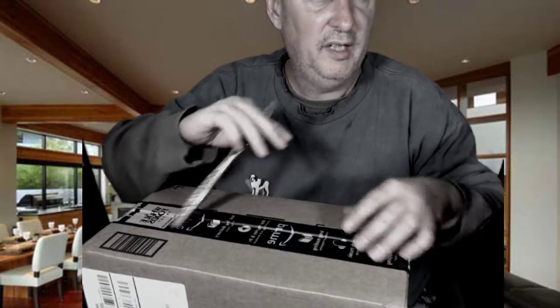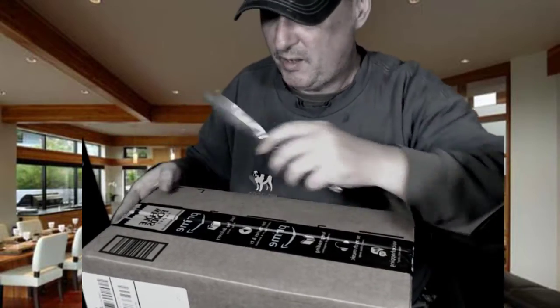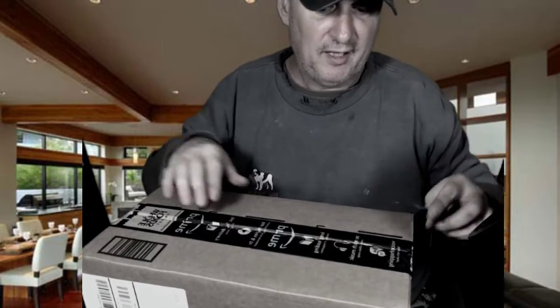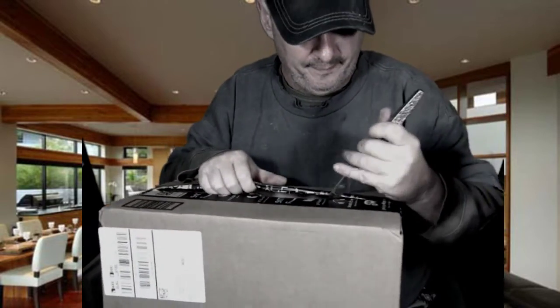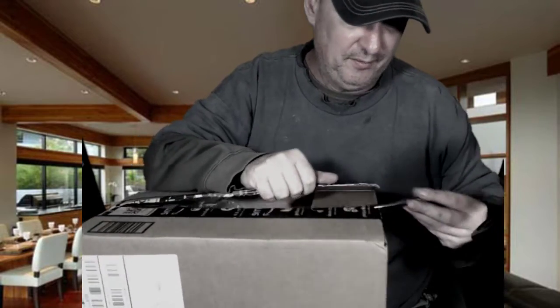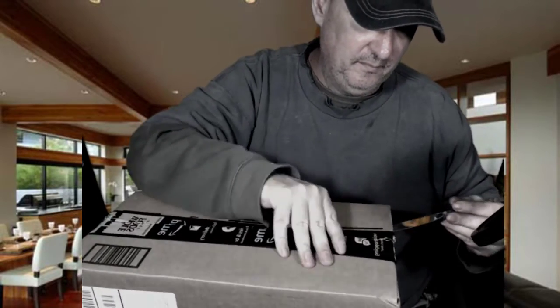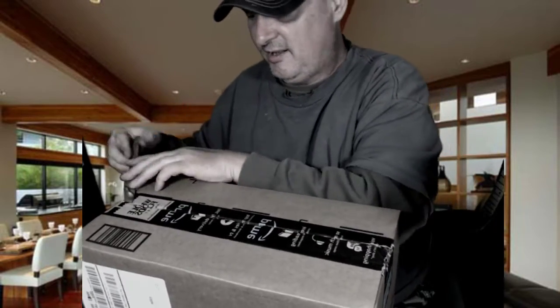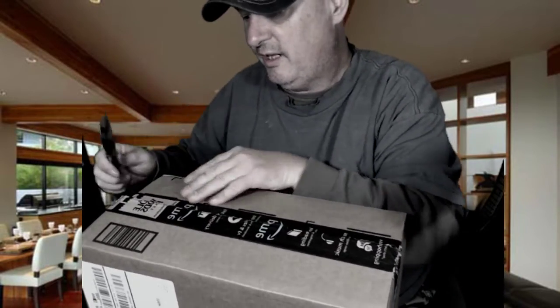All right, what we're gonna do today right now is we're gonna do an unboxing video — the Pimax 4K VR system. We're gonna just see what we got going on inside here. Never done much of an unboxing video.